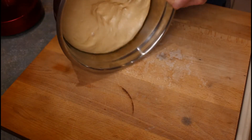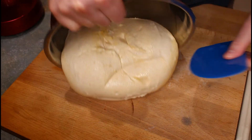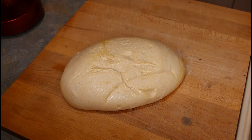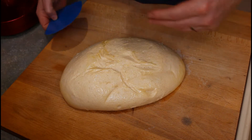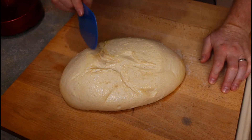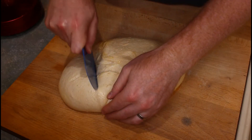Right, tip them all out. Going to get my little dough scraper again. It's a really different dough this, to a normal bread dough. What I want to do is make a couple of buns - the classic burger bun. I'm going to use about a third of it to make two buns.